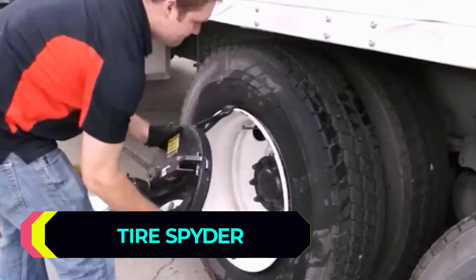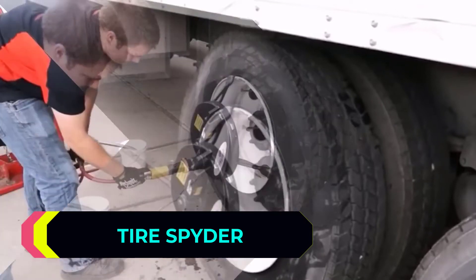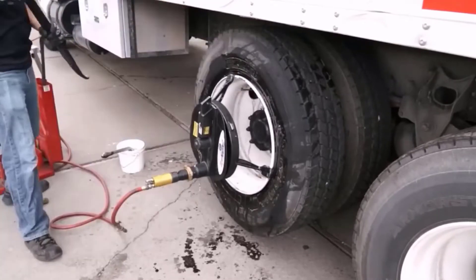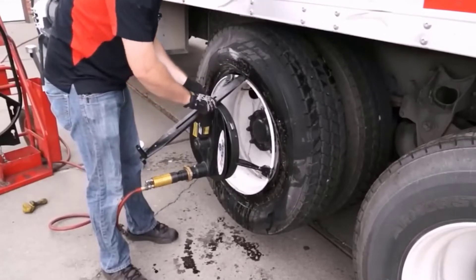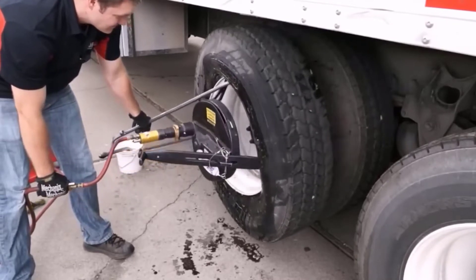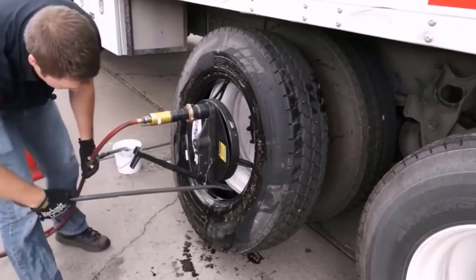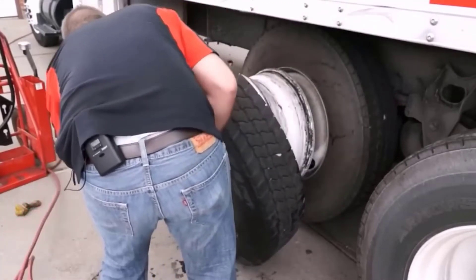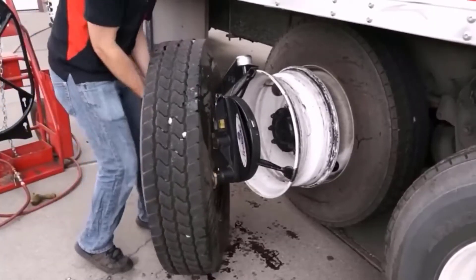A revolutionary way to change the tyre on a truck without demounting the wheel, say the developers of this kit. Mechanics and drivers have promised that the work will take about 12 minutes, and it's possible to do it alone and with minimal effort. You can work with rims with a diameter of 22 to 24 inches. All kit components weigh 287 pounds. A protective cage is provided for safe inflation, and quick and careful removal of the tyre is provided by a hydraulic system. However, not everyone likes the principle of operation — according to some users, a good mechanic can do the job almost twice as fast.